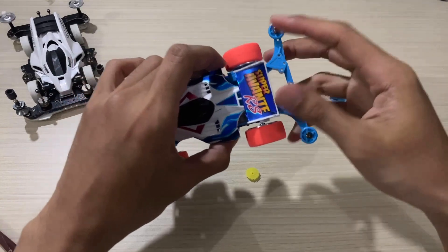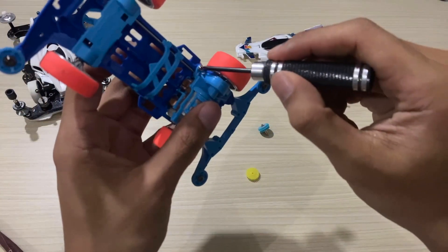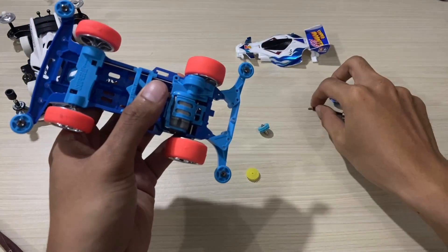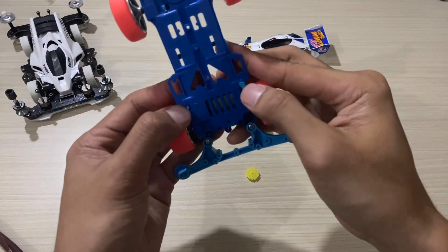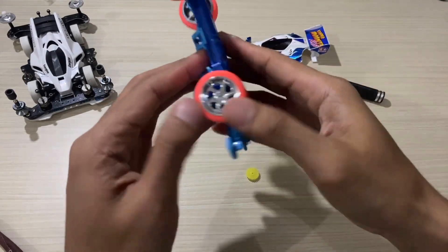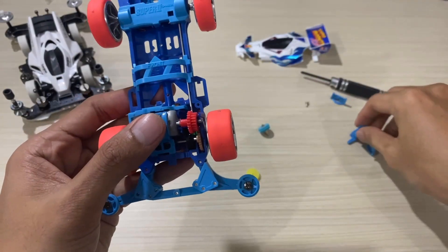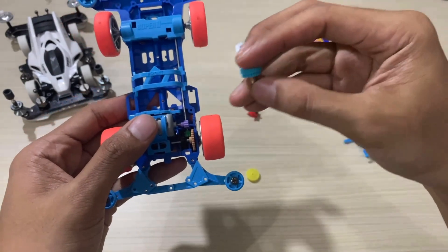Now let's try installing it on the Tamiya Super Avante. Sorry if there's some noise — when I was recording, I forgot to turn off the AC, so the noise you hear is from the air conditioner.